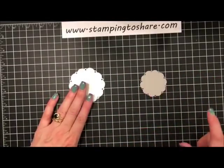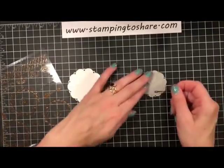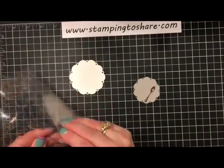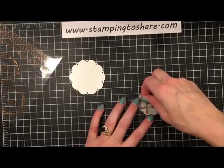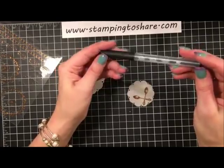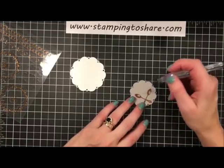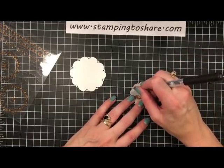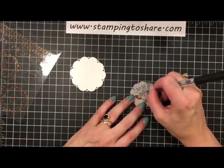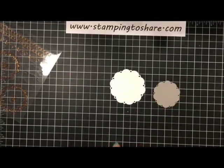I'll grab those spoons because they're so adorable, and we're going to decorate this right off the bat. I'll put a spoon here and another little spoon on the other one over here. Then I'm going to take my 0.5 journaling pen from Stampin' Up and write down the name of this tea — it's 'Candy Apple' white tea. So I'll write 'Candy Apple' and that is going to go right on here with dimensionals.